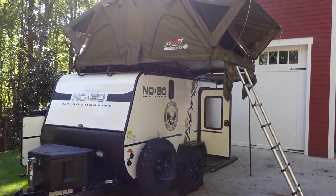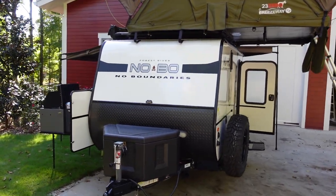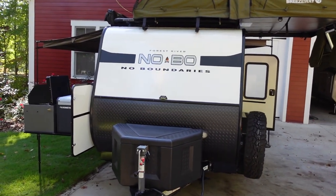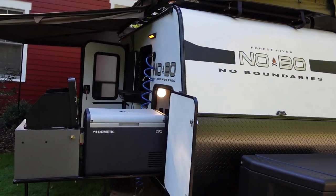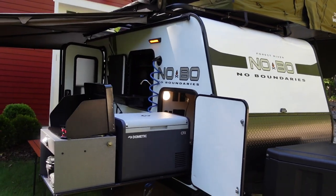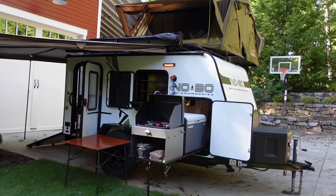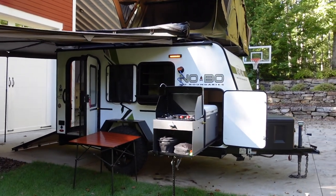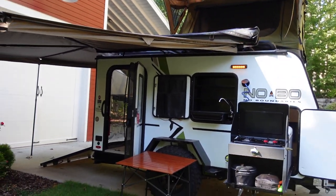Hopefully that gives you an idea of what makes my Nobo 10.6 unique. One more thing: it's been meticulously maintained and cared for — well used and enjoyed, but you can see in the pictures and video how well it's been kept inside and out. With RV ownership, buying new often means sorting out issues for the first few months or year; with this unit I've already done all of that — it's been put through all kinds of tests and use and those issues have been sorted out.